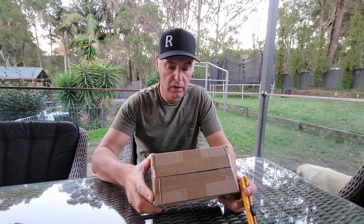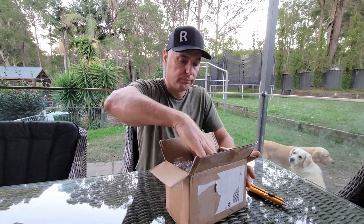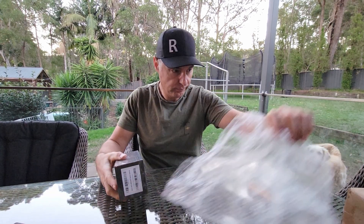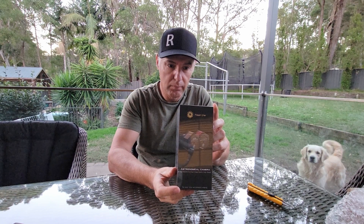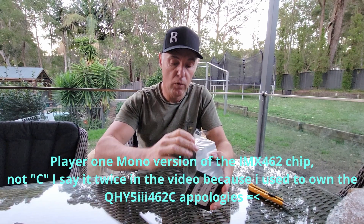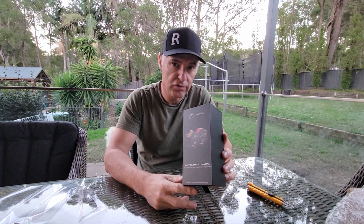Okay guys, welcome back. Bit of an unboxing — let's see what's in there. So this is the mono 462C camera, and all the manufacturers do a superb 462C chip. This one stood out to me for a specific reason: the front glass on it has...